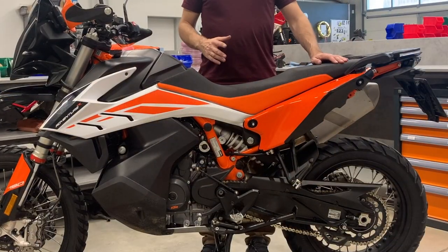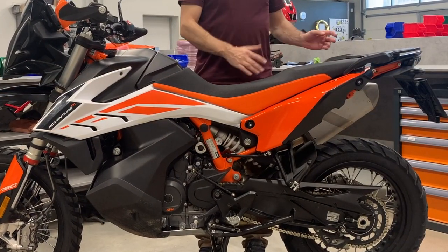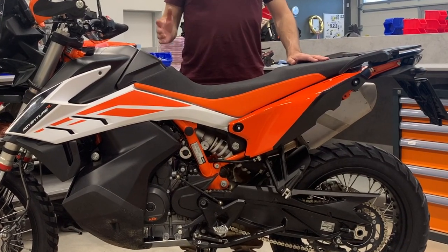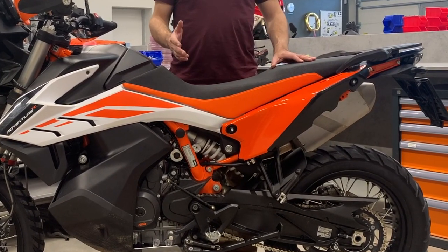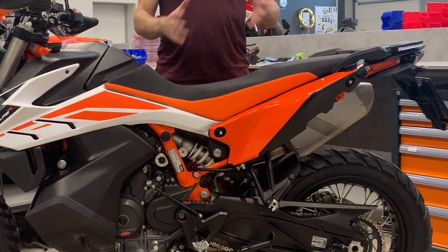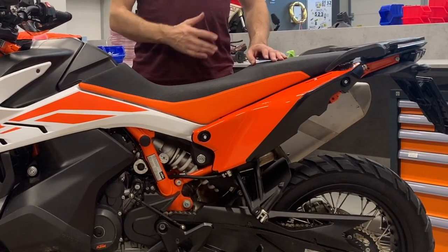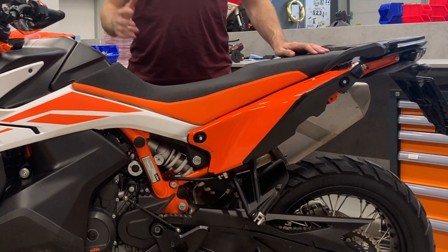The installation of the auxiliary tanks for the KTM 790/890 is finished. Congratulations on your great mechanical job, and we wish you many nice kilometers on your adventure rides.